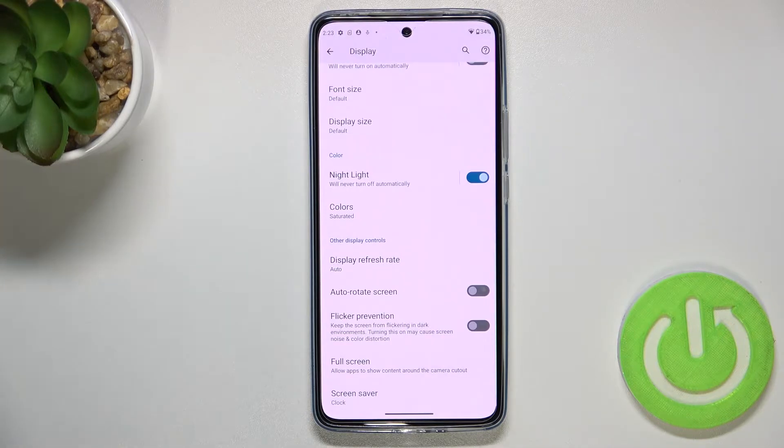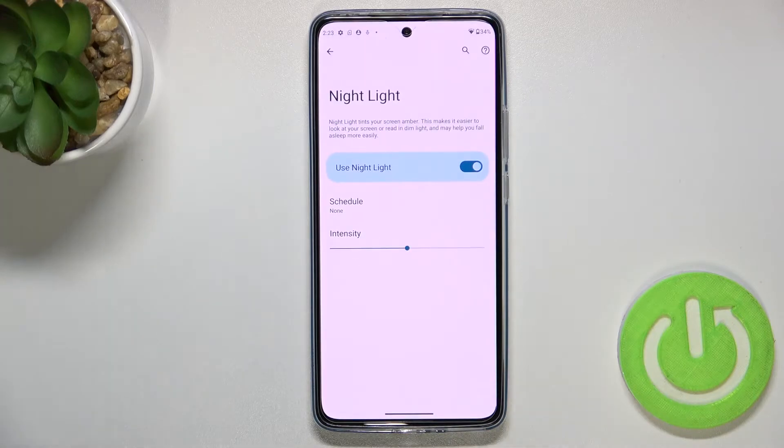You can leave it like this, but I highly recommend tapping on Night Light to enter it. As you can see, there are two different options we can customize.